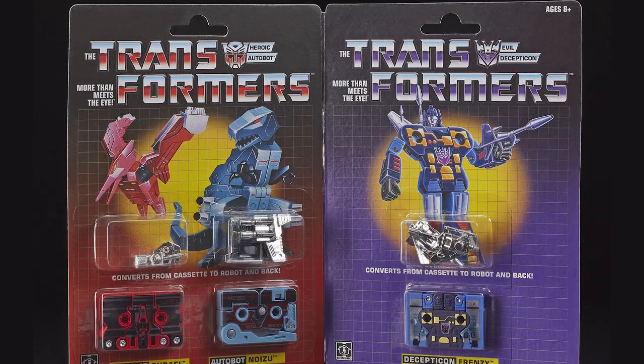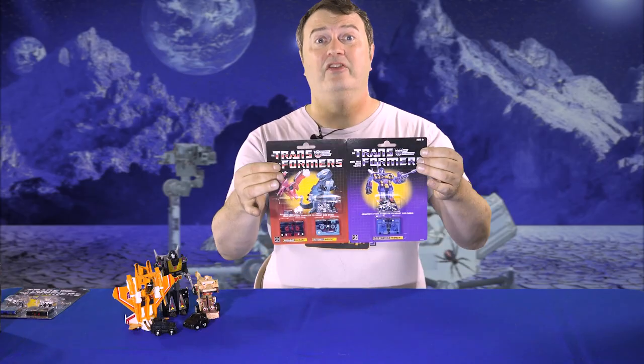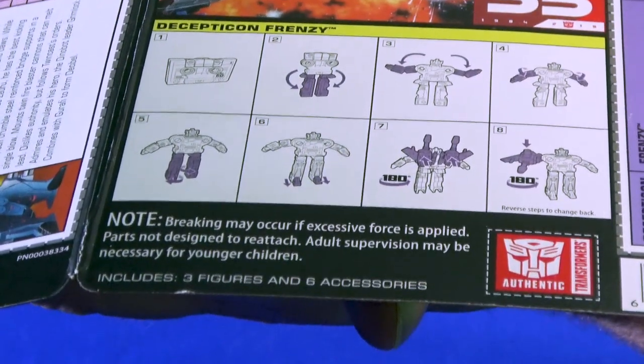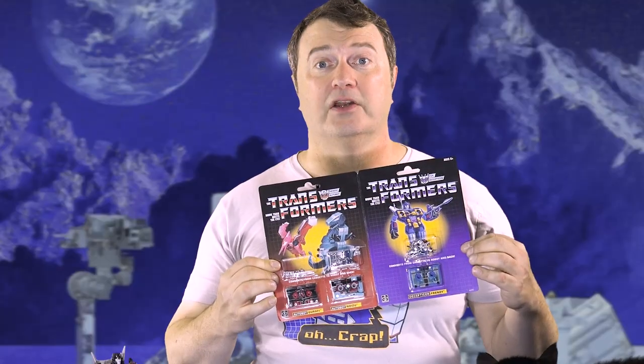The dino cassettes do come with Frenzy or Rumble. It looks like two cards but it's actually one long card. As you can see on the back, it says includes three figures and six accessories, so you know it's one package.